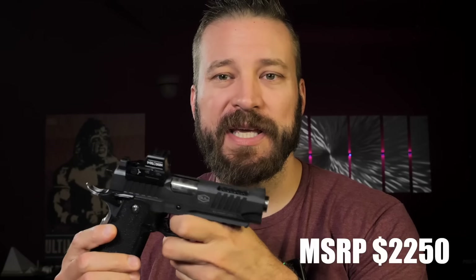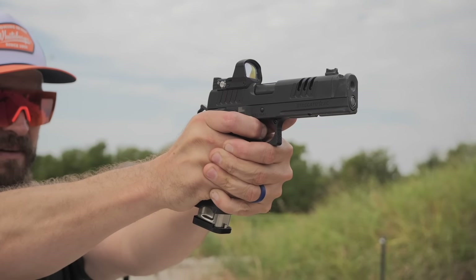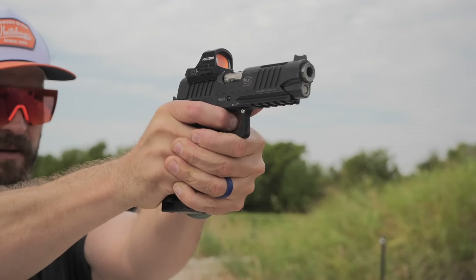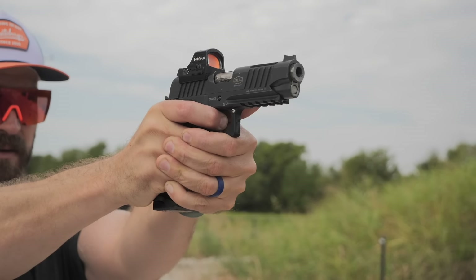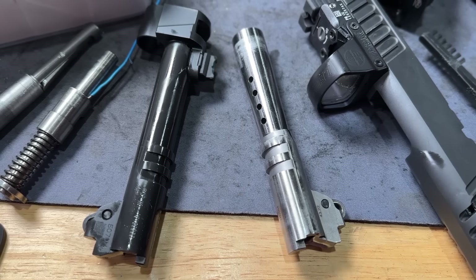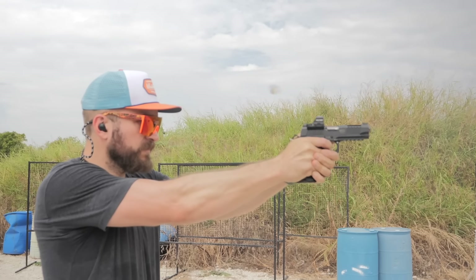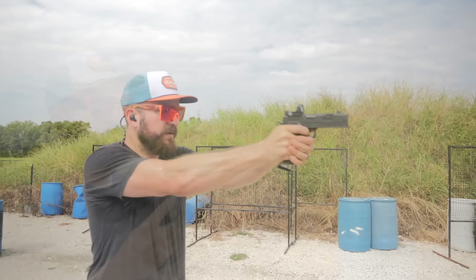Both of these guns are super high-end guns with price tags to match — the Staccato coming in at about $4,300 and the Bull Armory coming in at about $2,250. The Staccato, with its compensator, feels and handles much like a 5-inch 2011, whereas the Bull Armory is commander size — much lighter and more nimble. We'll talk about compensator versus ports in the barrel, the differences in those technologies, the effect on velocity, fit and finish, and shooting impressions.